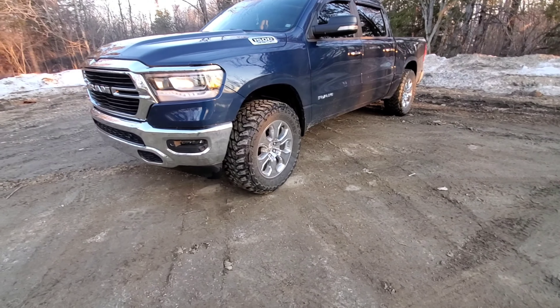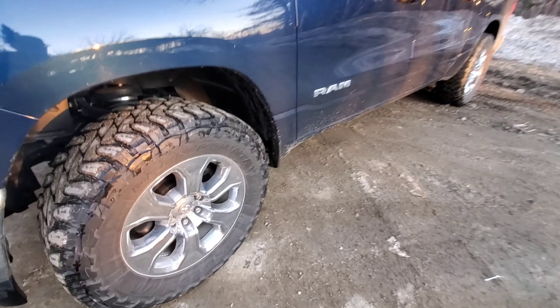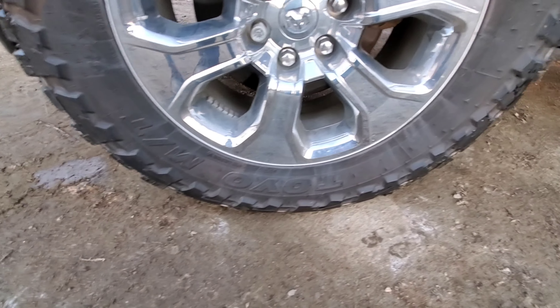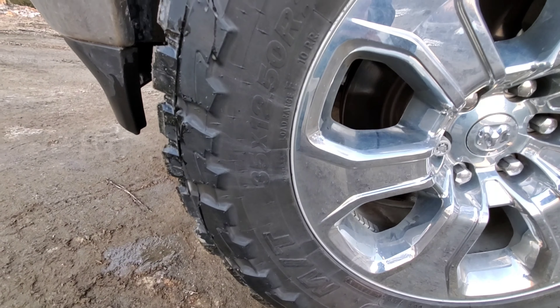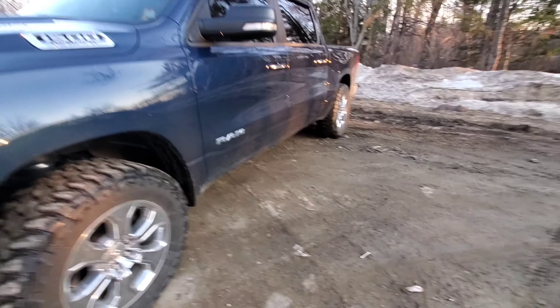What I have on are Open Country MTs - they are 35 by 12 and a half, and they actually measure out to be a little bit wider with the side lug. Just to prove my point, there it is: 35 by 12 and a half on 20s.